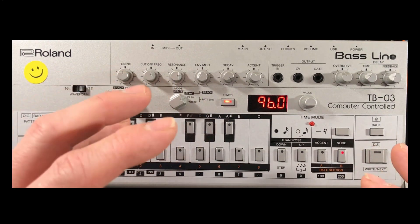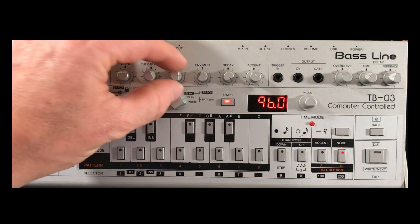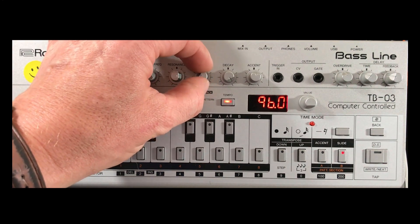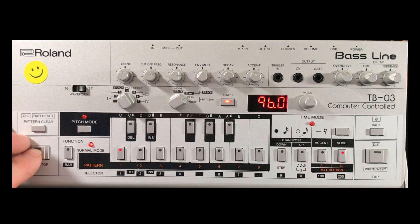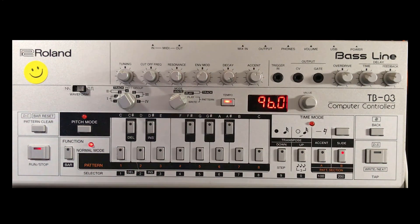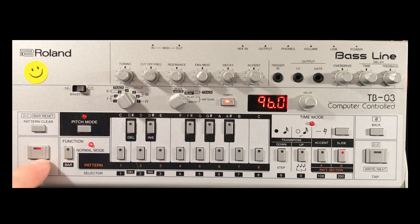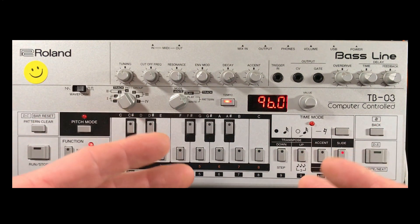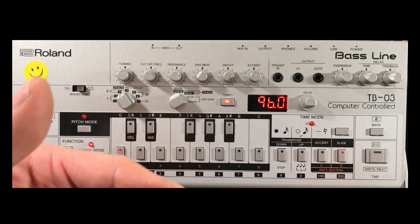That's a nice easy simple pattern. You can see where I've got the cut-off, resonance, and envelope modulation set. I've also got a bit of chorus effects on here — let me just change it up to a multi-effect. The signal coming fresh out of the TB-03 does sound a little bit clean sometimes.